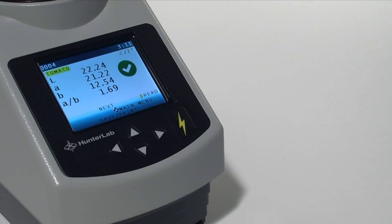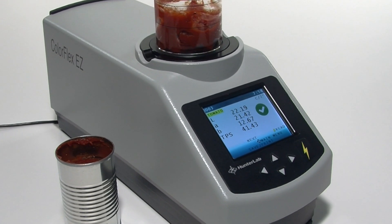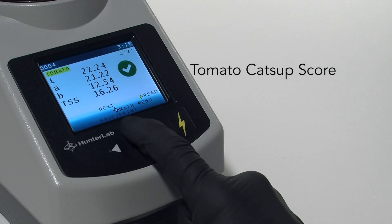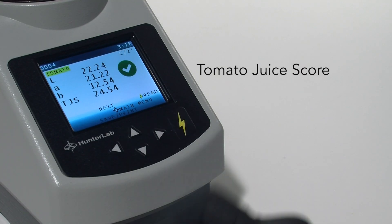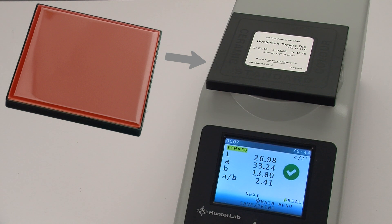In addition to commonly used scales and indices such as Hunter LAB and CIE LAB, the ColorFlex Easy Tomato also comes standard with all the measurement scales used in the tomato processing industry, ensuring its flexibility of use: general tomato scales such as A over B, fresh tomato color index (FTCI), and lycopene index, plus application-specific scales — tomato paste score (TPS), tomato sauce score (TSS), tomato catsup score (TCS), and tomato juice score (TJS). Every unit also comes with an additional tomato standard tile calibrated to industry Brix tomato solution values, helping ensure your instrument is properly standardized for measuring tomato color values.